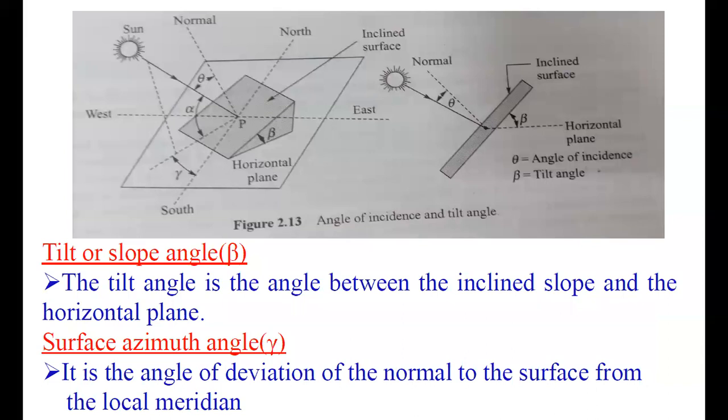In the figure, the tilt angle and the azimuth angle of the panel are indicated. By knowing these two angles, you can orient the panel in the proper position so that maximum sunlight is converted into electrical energy. The tilt angle is the angle between the inclined slope and the horizontal plane — that is, the angle between the horizontal plane and the panel's inclined surface. The surface azimuth angle is the angle of deviation of the normal to the surface from the local meridian. At solar noon — 12 o'clock — the azimuth angle will be 0 degrees. Using knowledge of these two terms, we can correctly orient the solar panel to convert maximum solar radiation into electrical energy.